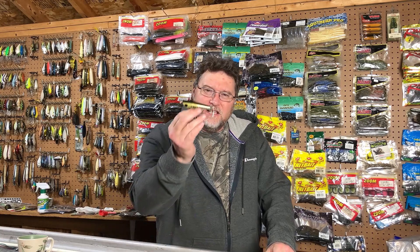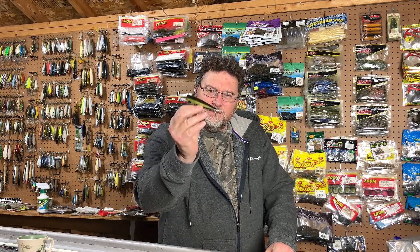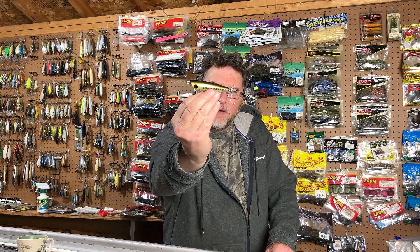Tuesday's just wouldn't feel right without doing a Top Water review, and today's bait is the Dalton Special.